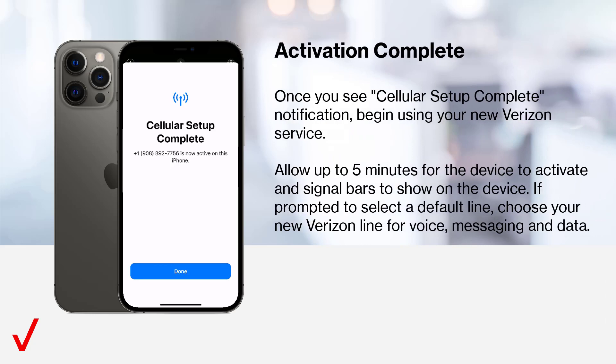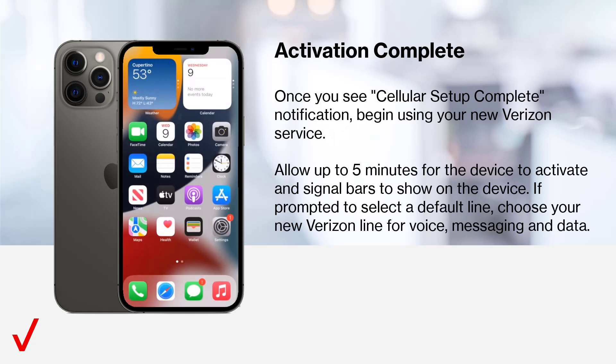Once you see the cellular setup complete notification, begin using your new Verizon service. Allow up to 5 minutes for the device to activate and signal bars to show. If prompted to select a default line, choose your new Verizon line for voice, messaging, and data.